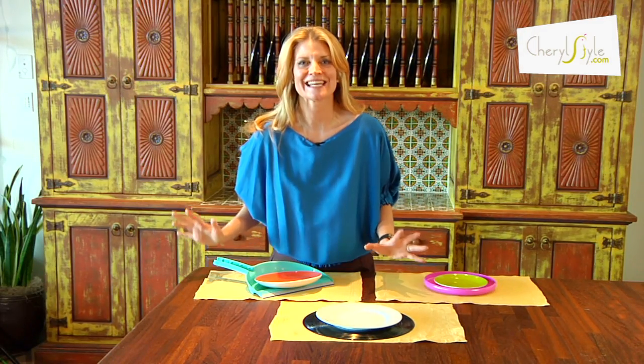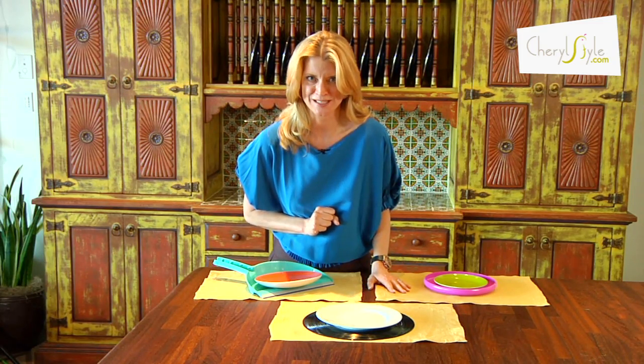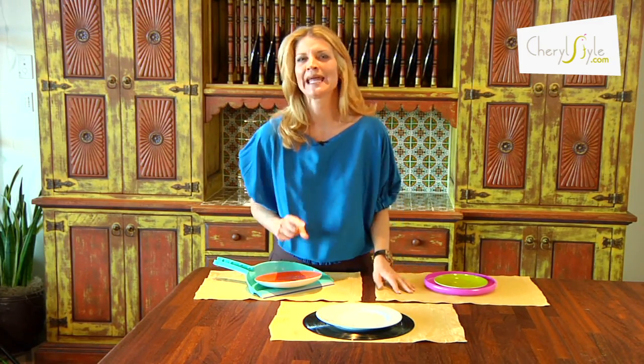Hi, I'm Sheryl with SherylStyle and today we're going to talk about how do we take charge of our table. You take charge of the table by taking charge of your chargers. Don't use those plain gold predictable chargers — think outside the box a little bit. I call it my addict to fantastic.